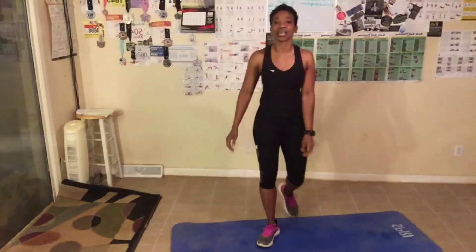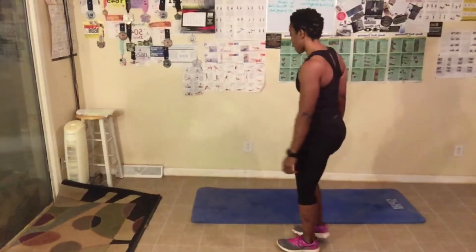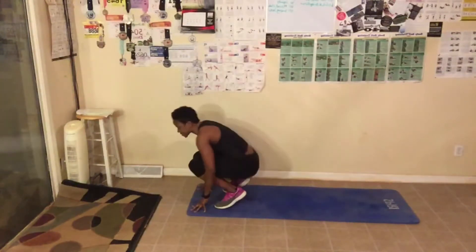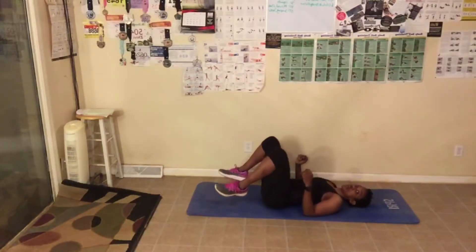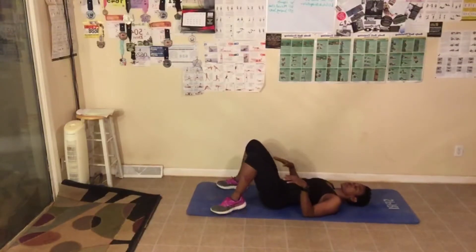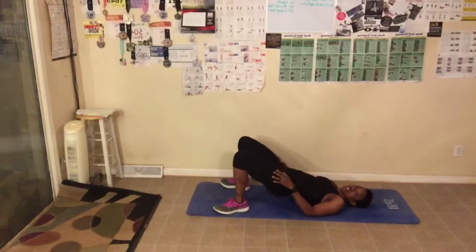One more exercise. We've got the glute bridge pulse, and guess what the number is? You got it — 60. Let's lay down. You can also lay on your chair, feet on the floor. We're going to go up into a bridge, squeezing our butt, and we're just pulsing. You ready? We got 60. Let's go.